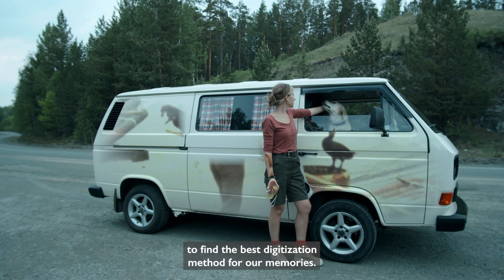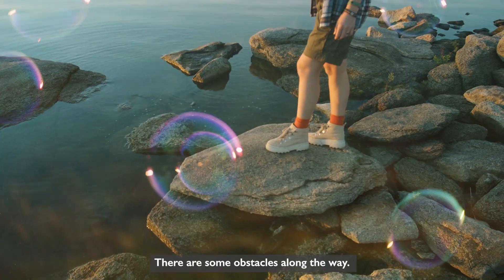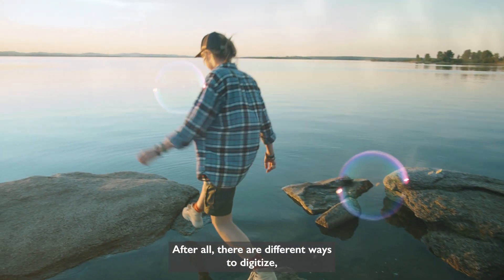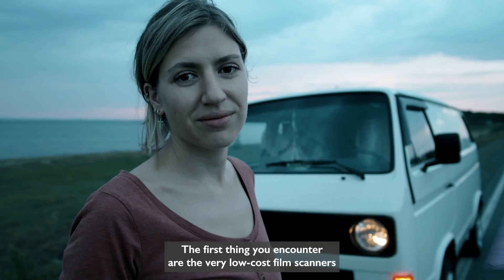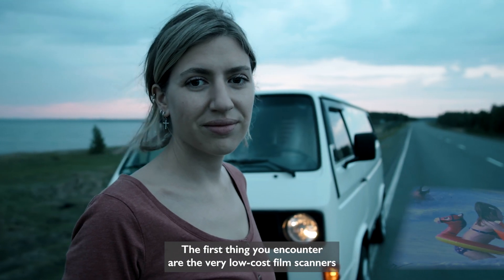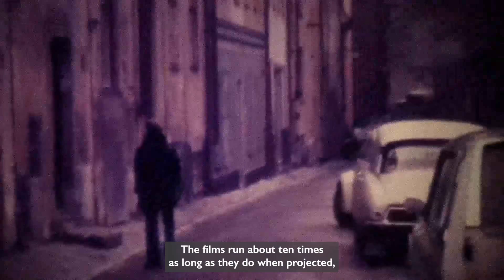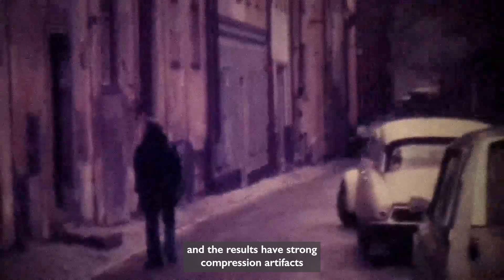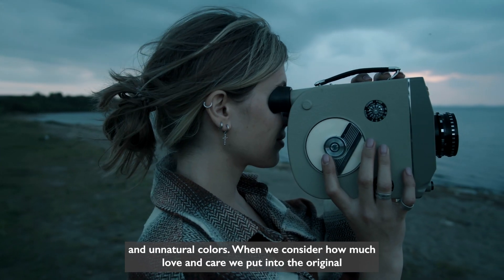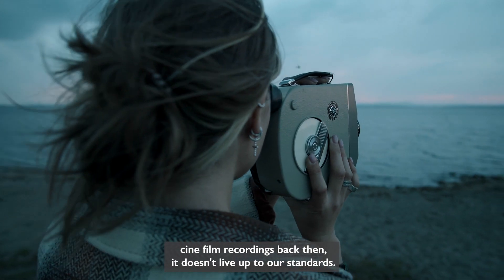And so we begin our journey to find the best digitization method for our memories. There are some obstacles along the way, as there are different ways to digitize that are hard to evaluate. The first thing you encounter are the very low-cost film scanners that digitize frame by frame, but with cheap industrial cameras. The films run about ten times as long as they do when projected, and the results have strong compression artifacts and unnatural colors. When we consider how much love and care we put into the original cine film recordings back then, it doesn't live up to our standards.